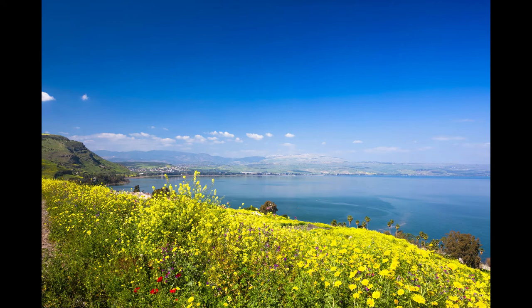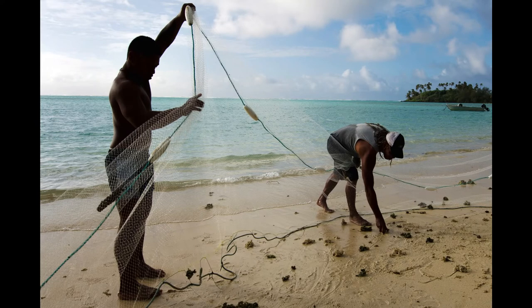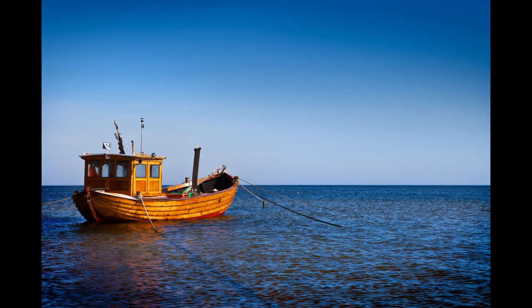Jesus saw two boats at the shore of the lake. The fishermen were washing their nets. So Jesus got into the boat that belonged to Simon. He asked Simon to push off just a little bit from the shore, and then he sat down in the boat, where he taught the people that were on the shore. When Jesus finished speaking, he said to Simon, 'Take the boat into the deep water. If all of you will put your nets into the water, you will catch some fish.'